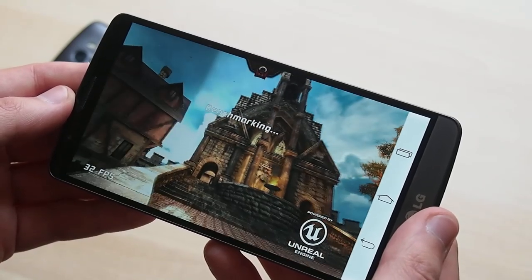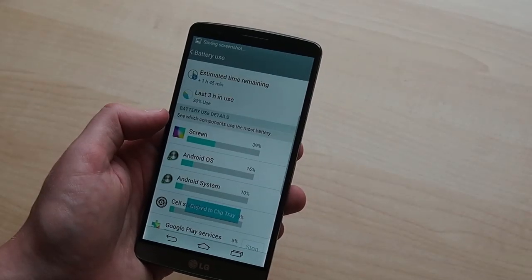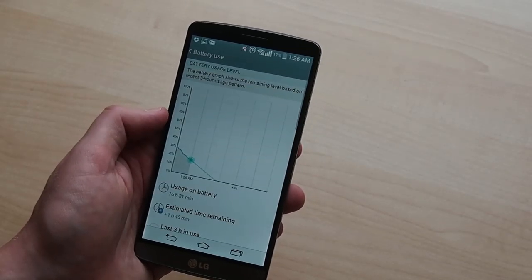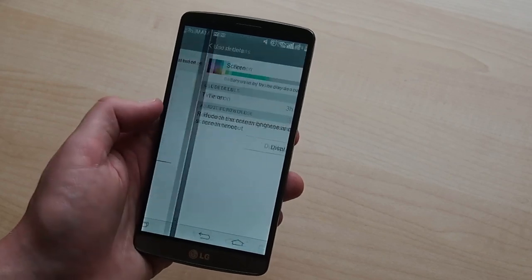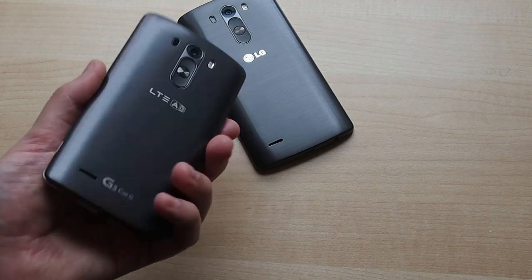If you were hoping for any huge improvement in battery life though, you might be disappointed — we've found in day-to-day use and in benchmarks that the G3 Cat6 has basically the same battery life as the original. We've been getting 16 hours between charges on mixed use, with over 4 hours of screen-on time. That said, we've never been caught short with either device.